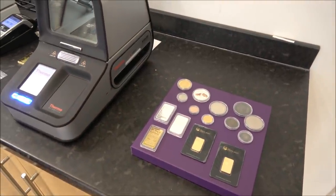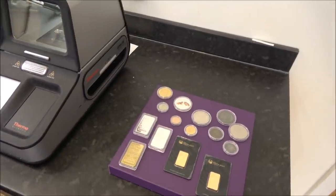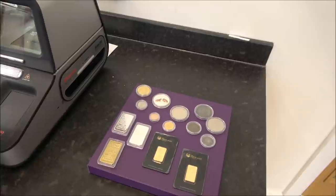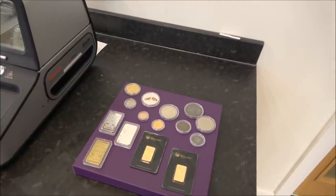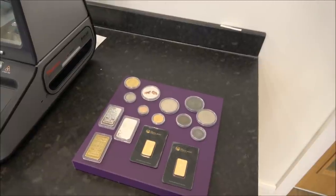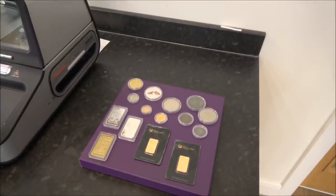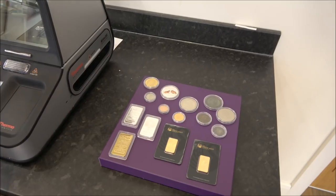Well, maybe being pedantic, I'm going to say they're all real — in that they exist — but they're all actually fake. One has actually got a good metal content compared with the rest. The rest are either base metal or whatever. Actually we've got a sophisticated bit of testing kit here.